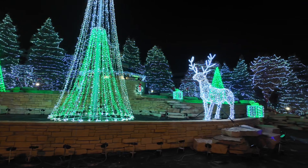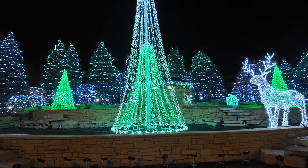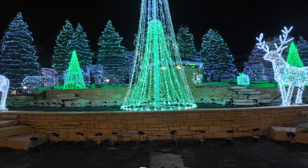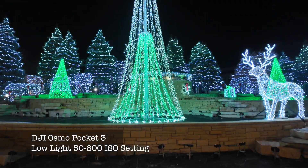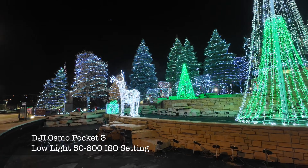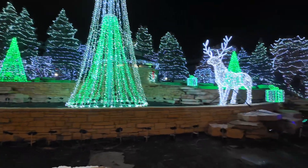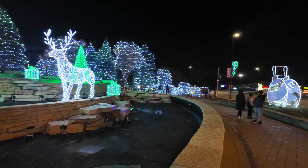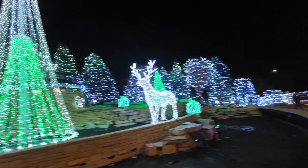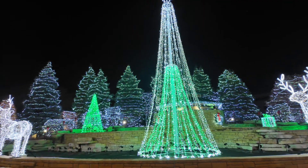Again, use your best judgment when inside the rides at what you think is going to be the best settings. At 50 to 800 ISO, this is what we were recording the tree at last night. A little bit of noise is probably starting to come out in this image. I would say 50 to 200 or 50 to 400 would be ideal depending on the lighting conditions and doors on the rides. Let's go take a walk around.